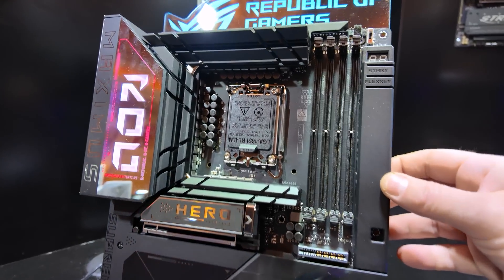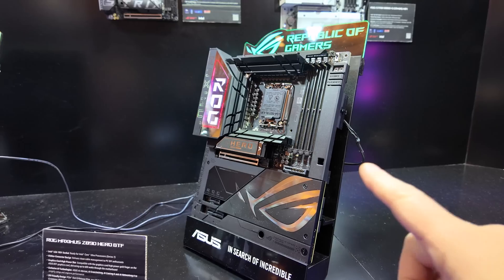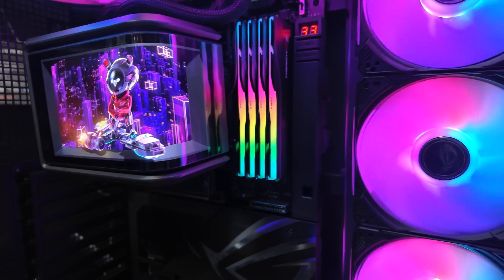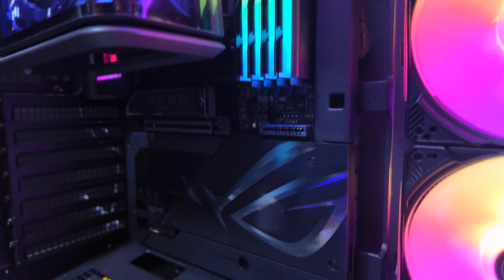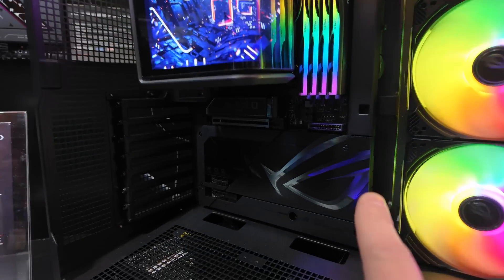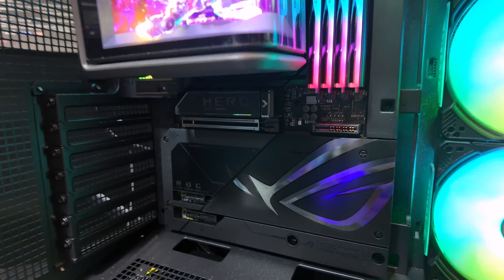The flip side is that you're now limited in what cases you can choose to install it with — if you want to plug in the connectors on the back, you need a compatible case. But ASUS has been working with more case manufacturers such as Fractal. Here is that motherboard installed in an ASUS design case called the A31ATX BTF, just showcasing how clean the build is. It's even further enhanced by the fact that there's no graphics card installed, although it does have the connector right here compatible with ASUS BTF graphics cards, delivering up to 600 watts of power through that connector.